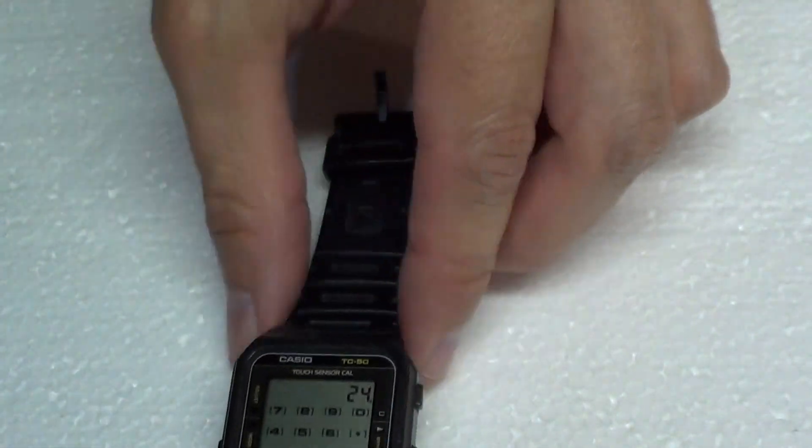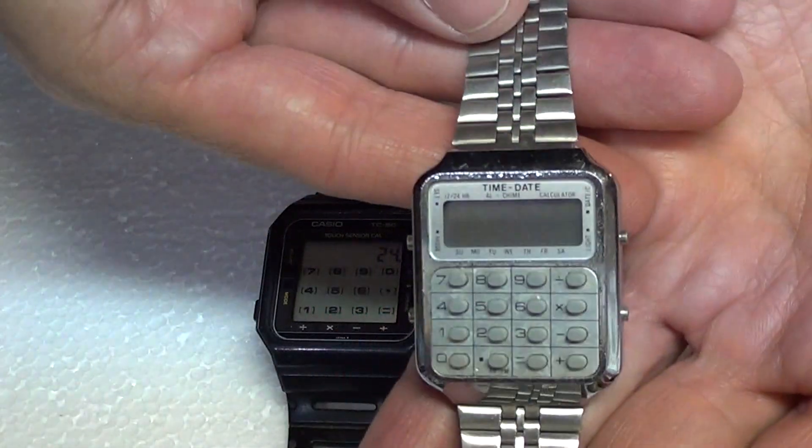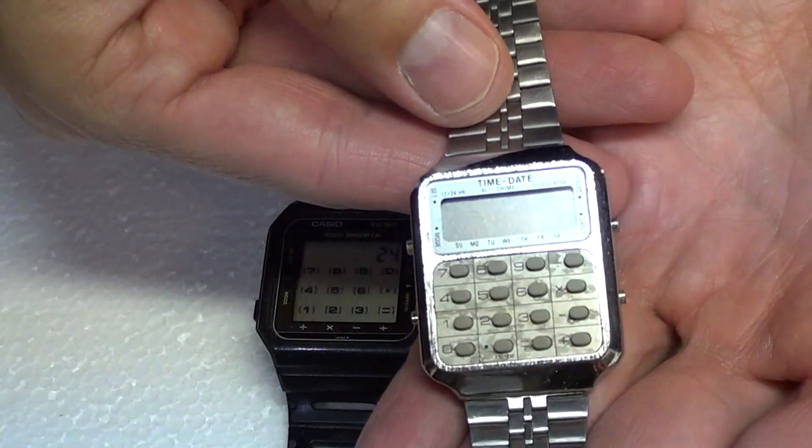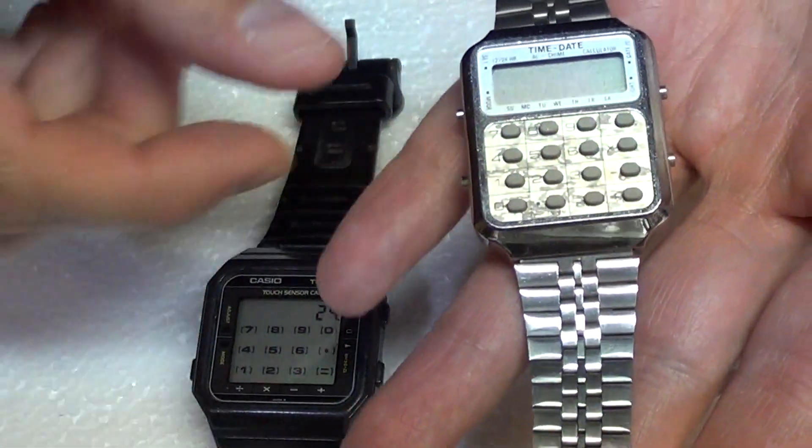Interestingly enough, back in that time in the 80s you would see something more like this, which was a more traditional calculator watch. In fact, this is very similar to the one I traded to another person for this watch.